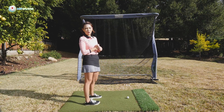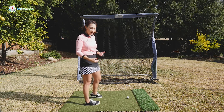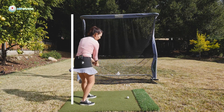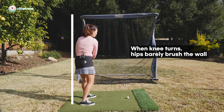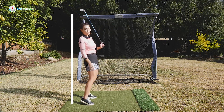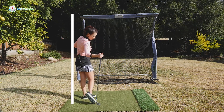This is what I want you to do at home, in your office, in the elevator — just get these three movements in. Because if you are turning your knees with your hips, your hips are kind of just brushing past the wall, barely touching or pushing. Or if you're early extending, you are thrusting forward and moving away from the wall. We don't want either. Touch, slide, and push.